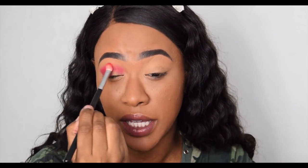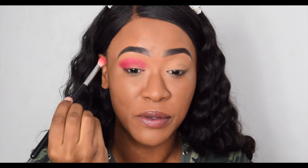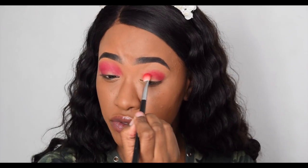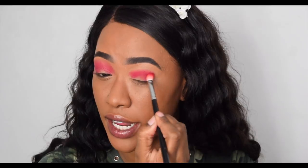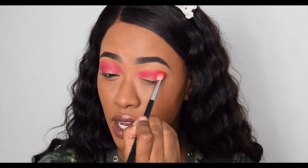Do you see how pigmented these are?! For 99 cents — which back before Brexit was literally about 50p — I have not bought better eyeshadow. That was one dip into the shadow and I've done my whole transition crease area. They blend really easily. I'd recommend placing the color first and then blending once you have a little product left on the brush.